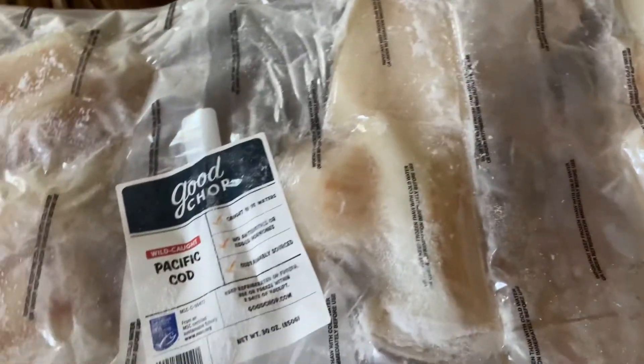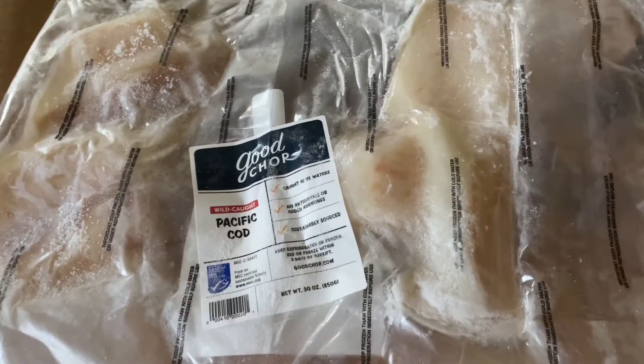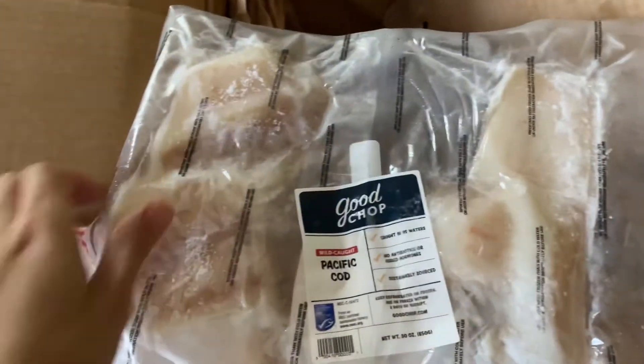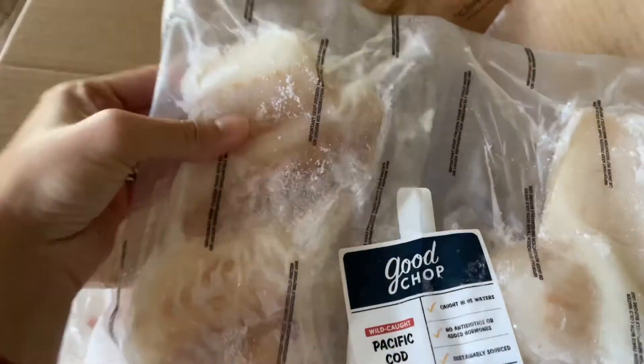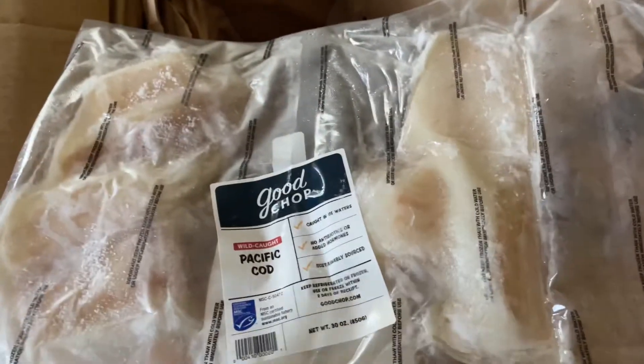This is Pacific cod — my absolute favorite kind of fish! Cod is just the most delicate, beautiful flavor. It's not too fishy, but it's not bland — it's just perfect. There are 30 ounces of fish in here. It looks like there are two or three fillets in each package. One of these is good for me for lunch. They're so good with lemon dill butter. So excited to have this — great for lunch for my husband and I.